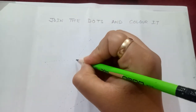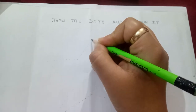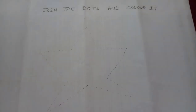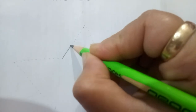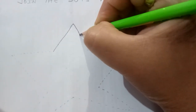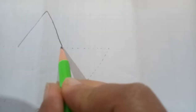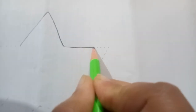You have to make these lines like this. You can see this is a slanting line. We will start from here making a slanting line like this. See, I am joining the dots. Now again a slanting line top to bottom. Then see, you have to join these dots, and these will form a sleeping line.